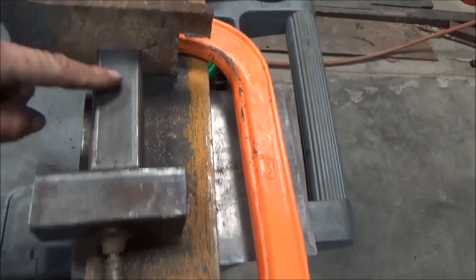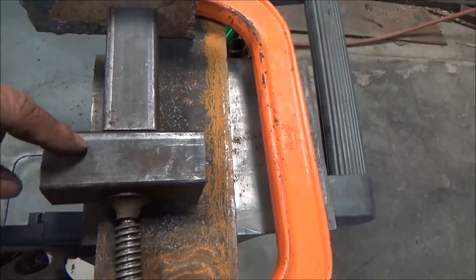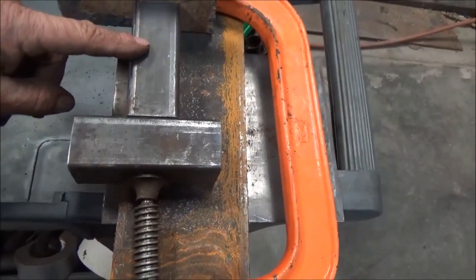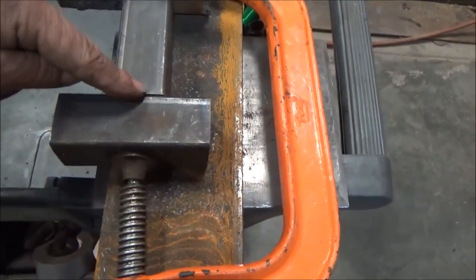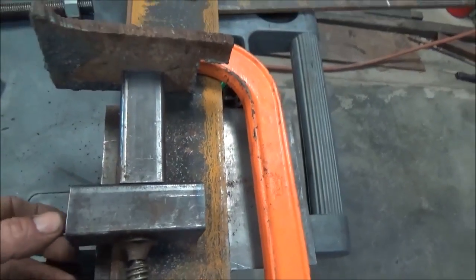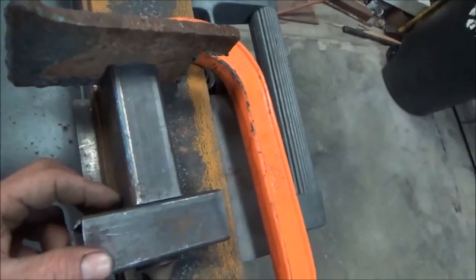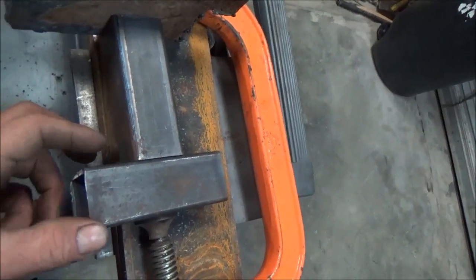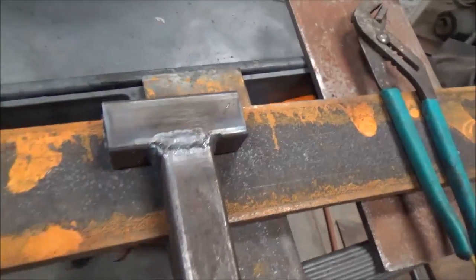I'm holding it together with a C-clamp. I found the squarest end since I just cut it off with a cheap chop saw, and I fastened that against the bottom of the T. I'm just going to hold it together with a C-clamp and weld it up. It's not a welding video so I'm not going to show my welding — I'm just going to weld it up. There's my piece, my little T-handle. It's welded up.